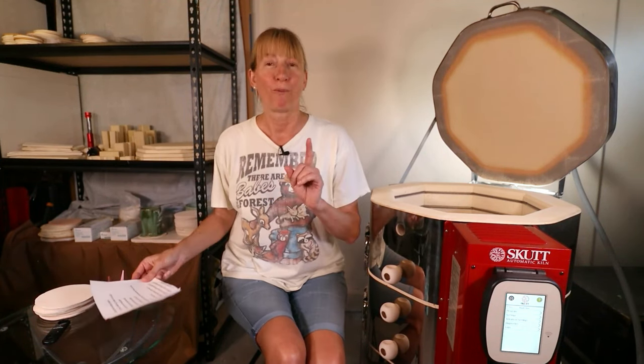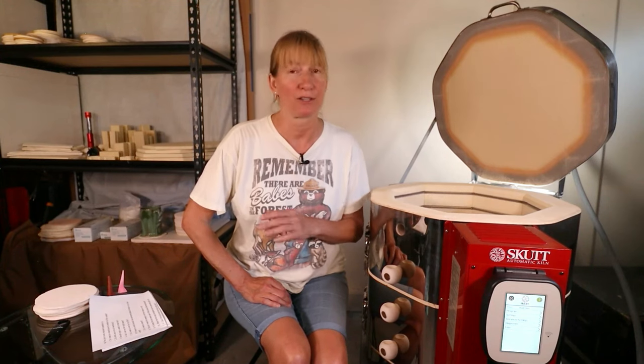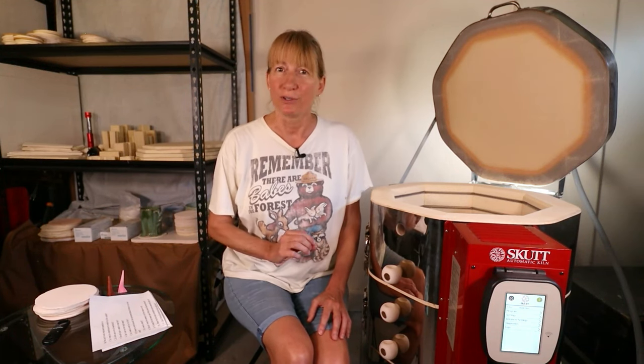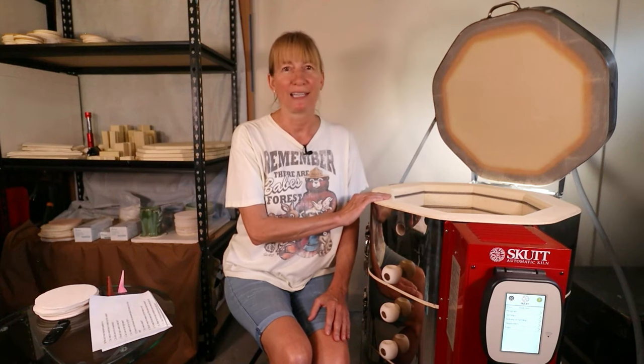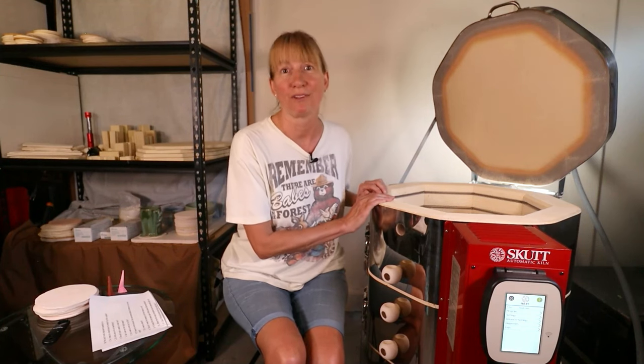Can I lift the lid while the kiln is still hot? Technically yes you can — but should you? No. Besides sheer curiosity there's no reason to lift the lid. Since you can't do anything with the pottery until it's cool, leave it alone. If you do lift it up you take a chance of ruining your pottery, causing thermal shock and crazing. It's best to wait until it's 125 degrees or even room temperature.